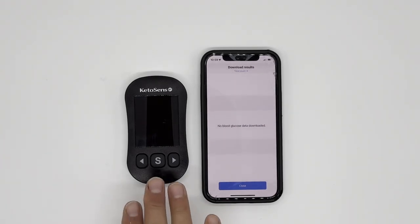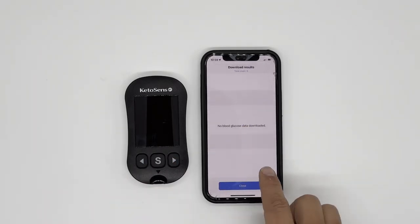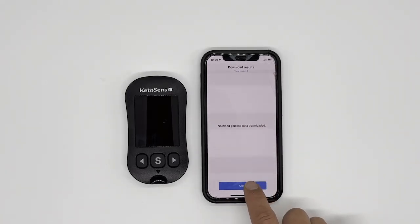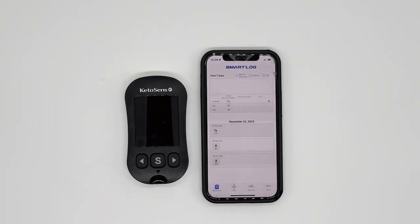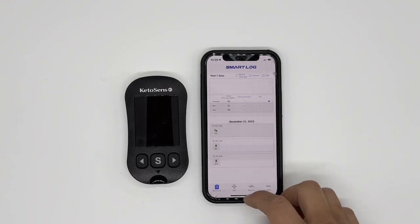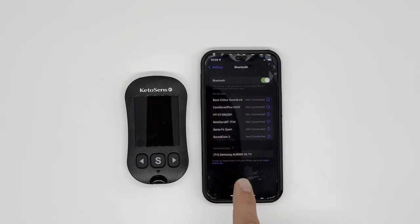If you don't have any data, you'll see an empty screen. If you do have data, you would see results here. Now let me show you how the data actually gets transferred. When you measure and take out the test strip, that action triggers the Bluetooth signal. So if you go to your phone settings, you would notice that KetoSense BT — for example, 1724 or whichever your serial number is — says 'not connected,' because it is not currently triggering any Bluetooth signal.